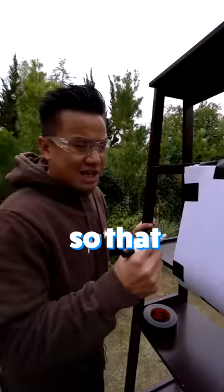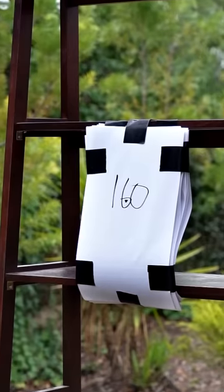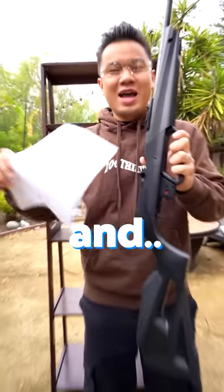It went through. So that means we're going to have to do 160. 160 beats the BB, and...